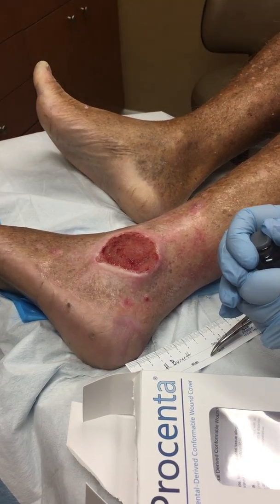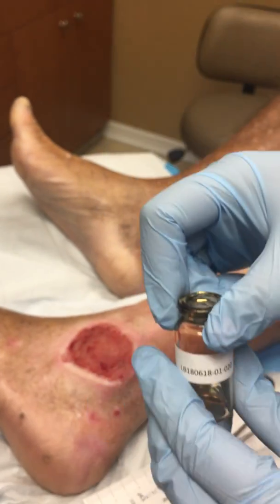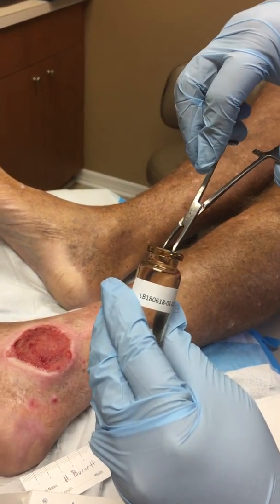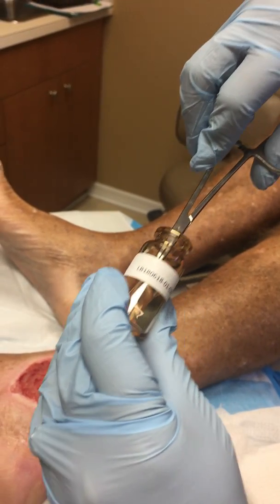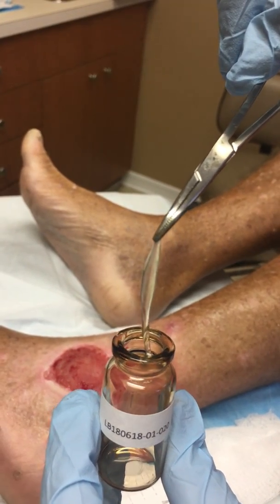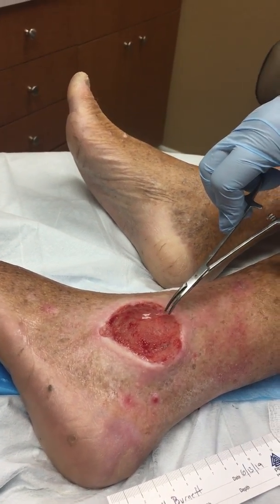The graft is right in there. We'll use a hemostat to hopefully be able to get that out. It's soaked in amniotic fluid and we're going to use three of these in here. This is what the placental graft looks like — very viscous.